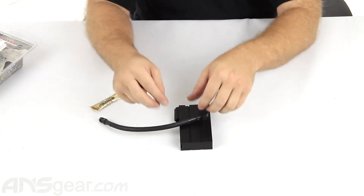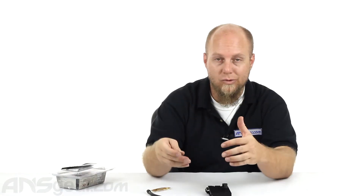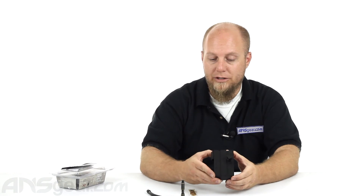So this is the expansion chamber for the original X7. Again, I reiterate — if you have a Phenom version, don't waste your money because it won't work. Only for the original X7s, and only if you're running CO2 on those guns. If you're running compressed air, it's not going to do anything for you as well. So if you want an expansion chamber and you are running CO2, check this one out. It has a good clean look to it, it's not overly bulky, and it comes with all the parts you're going to need to do the install. It's available through the website, so go ahead and check it out and order yours now through ansgear.com.